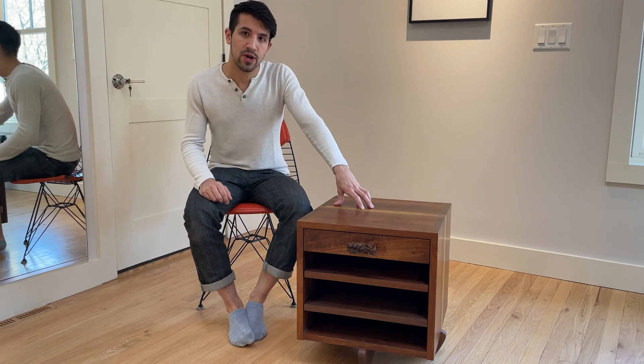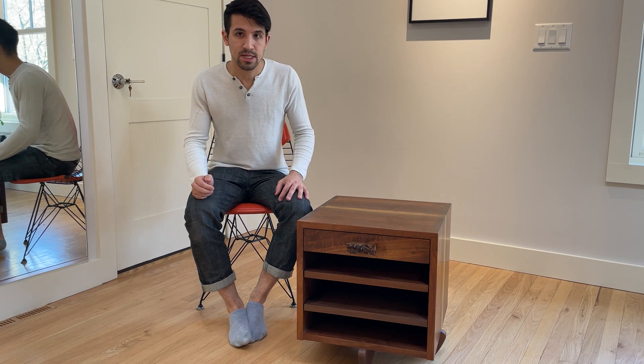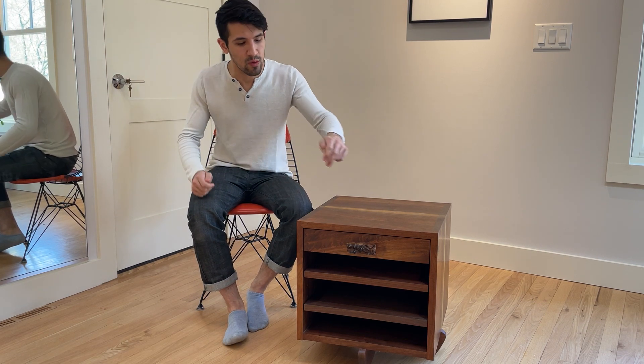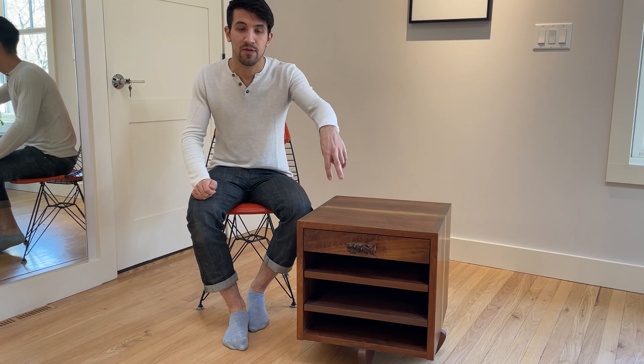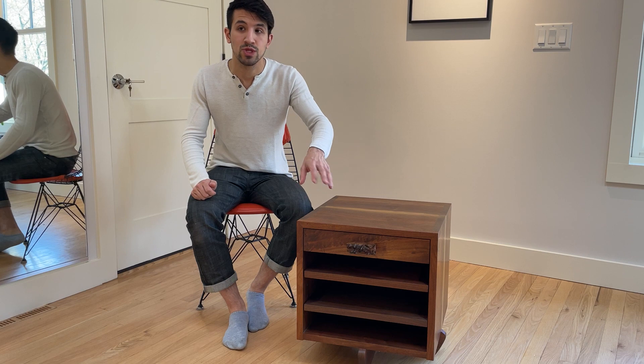This is a gorgeous example — it's constructed from black walnut. It uses what is iconic for the cornblood cases, which is a burl pole. This example is unique in that whereas most examples have two doors that swing out, one of which has the burl pole affixed to it, this one is instead custom-ordered with a single drawer and two shelves per cabinet.